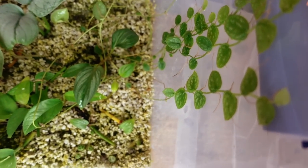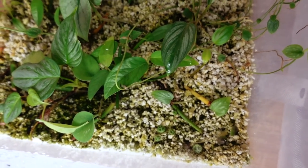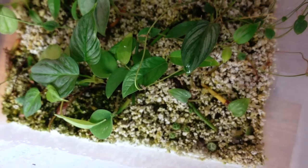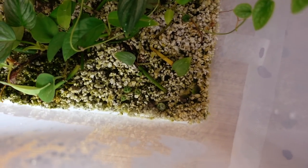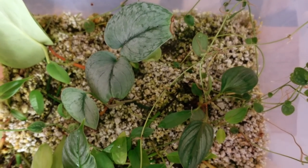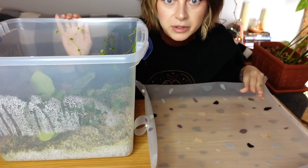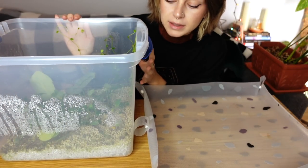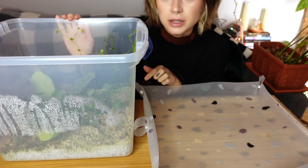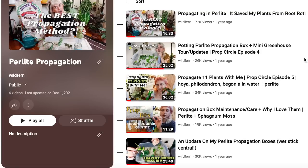There are a lot of monstera dubia growing up the sides, and some philodendron that look like majestic — which is interesting because I thought I only had one in here. It looks like there's some things that need to be tossed that haven't grown or have started rotting. Before I get too deep into this, if you're wondering about the setup and care of perlite propagation boxes, I'll link some videos down below. I actually have a whole perlite propagation playlist in the description box.